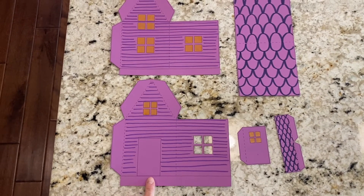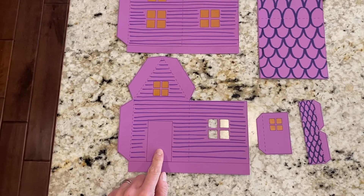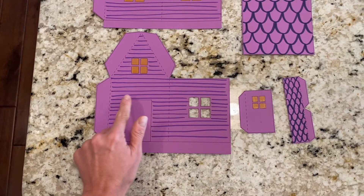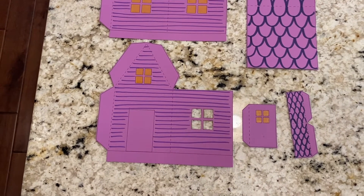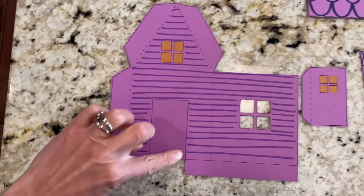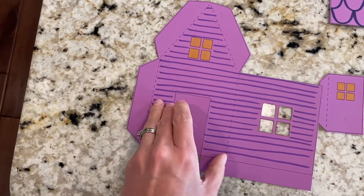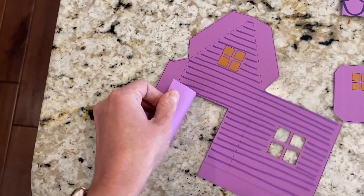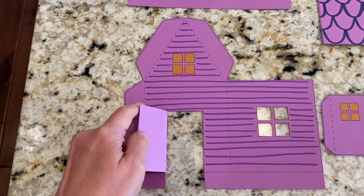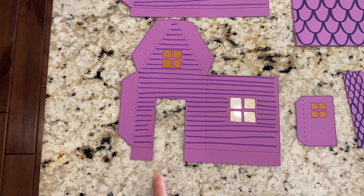Now we're ready to do the door. You can choose to leave your door colored on your house, or you can choose to cut the door open and fold it open, or you can cut the door all the way out and glue on another door. I made a cut on this line and a cut on this line at the top of the door and left this line attached so I can fold the door open. I also cut out this little flap at the bottom so the door can open. If you want to use one of the other doors, you can cut the door all the way out and now you have a hole ready for your new door.